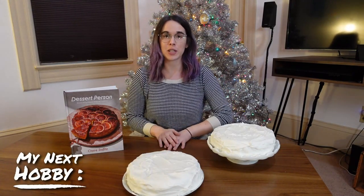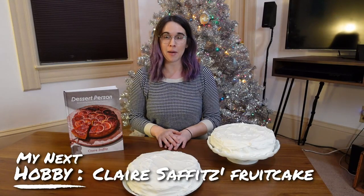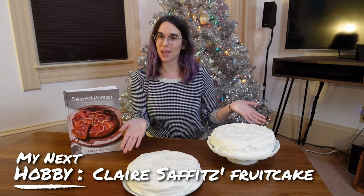Hi! I'm Amber and this is my next hobby. This week I've got a Christmas themed video for you. I am going to be talking about how I spent the last two months making these fruitcakes.